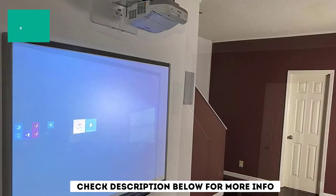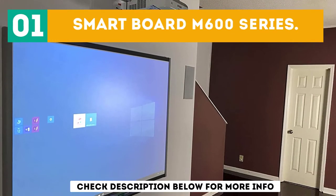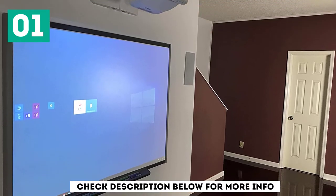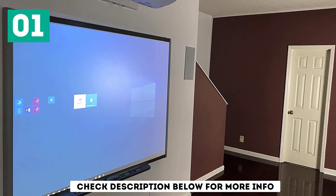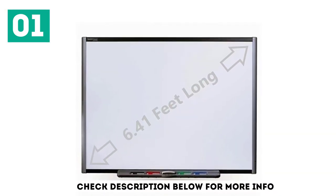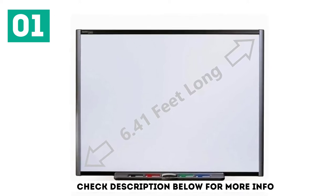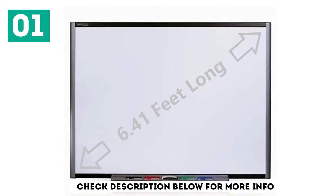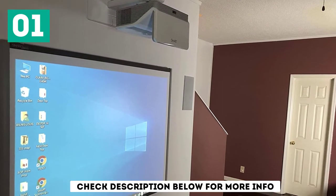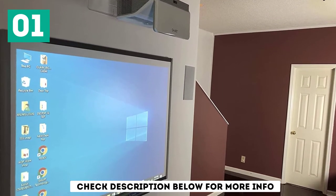Starting off our list at number 1: the Smartboard M600 series. The Smartboard M600 comes in a bundle with everything you need for larger-than-life images from a very short distance. It has dual-touch controls so students can work together at the board or with you. With this one of the best smartboards for the classroom, you can create interactive lessons and save them for another time. The M600 series has built-in audio and printing capability in interactive mode.